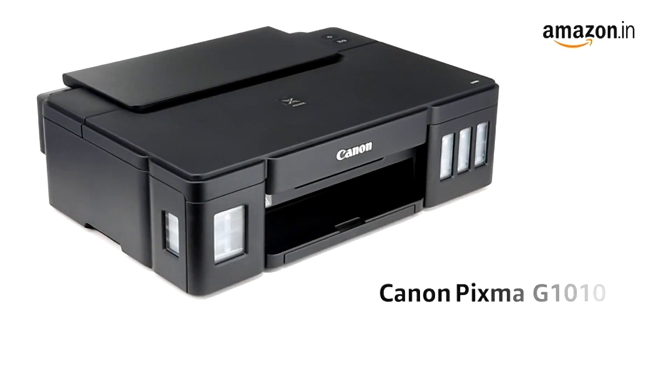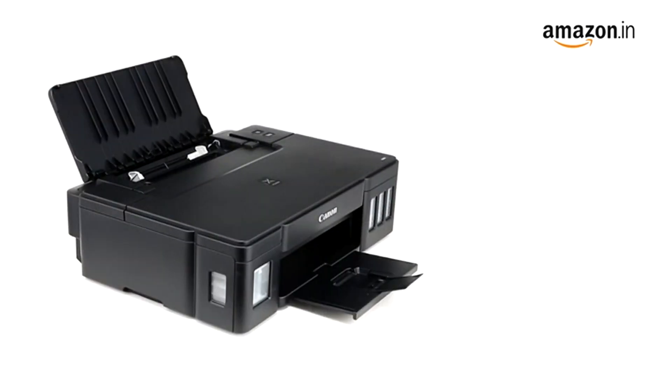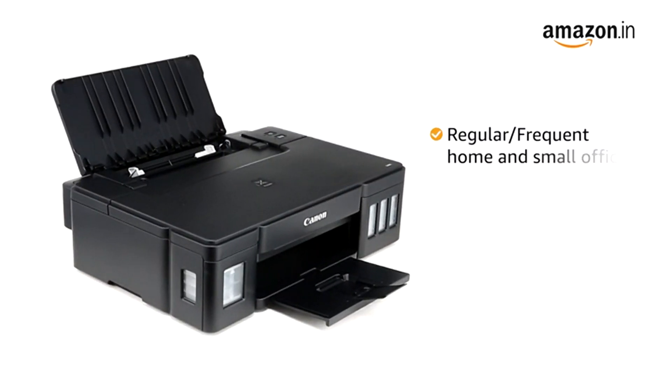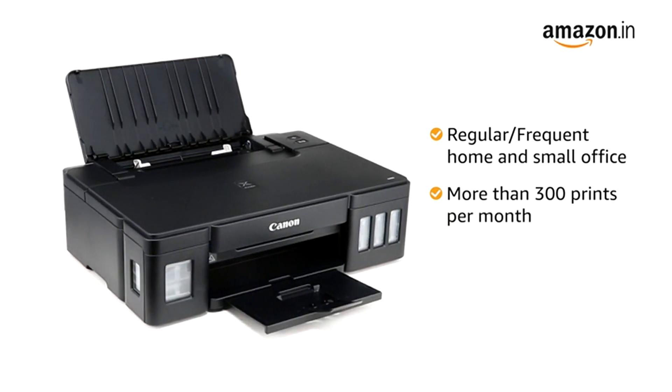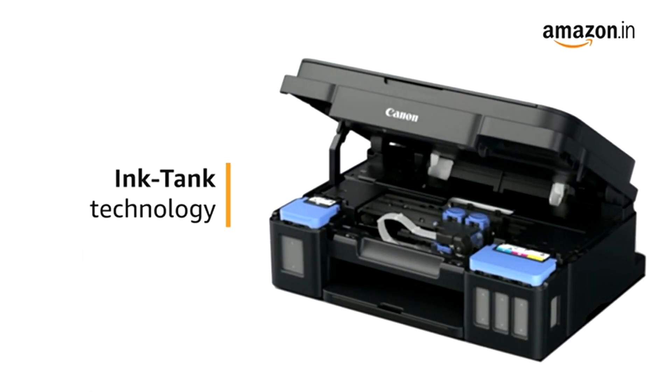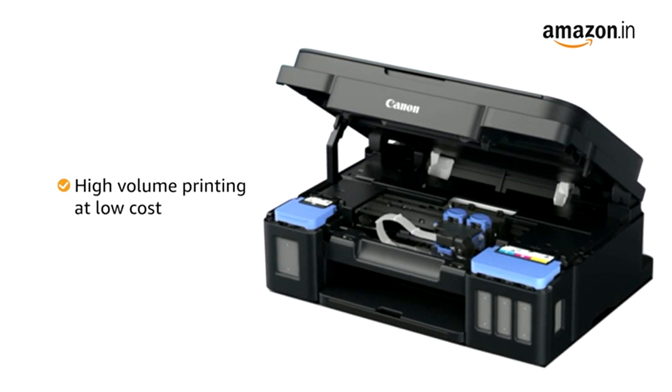Presenting the Canon PIXMA G1010 single function ink tank color printer. The printer is ideal for regular or frequent home and small office usage requiring more than 300 pages per month. It uses ink tank technology, which is ideal for high volume printing at low running cost.